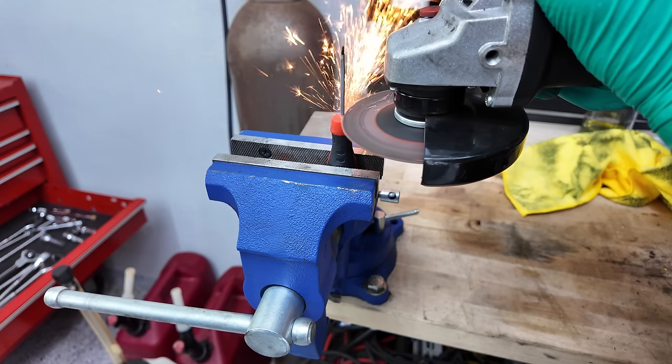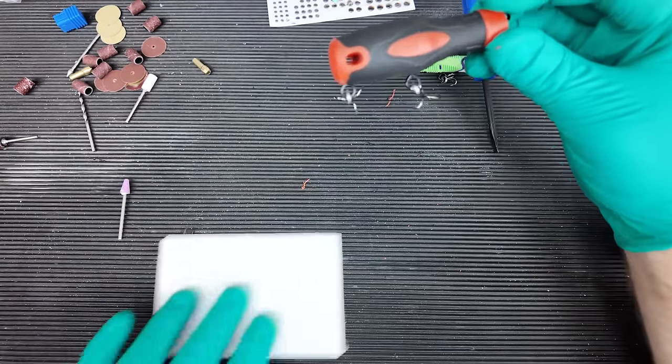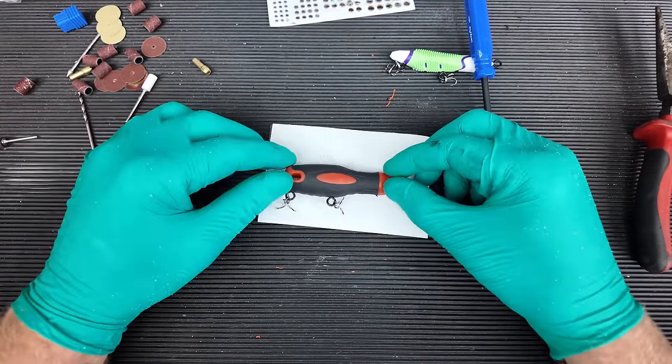All I did was use an angle grinder to cut off the metal and then basically repeated the process — drilled pilot holes for the eyelets, put on some treble hooks, and she's ready to rip. Real quick let's run over to the tackle store so we can pick up a fun fishing lure to compare the two.